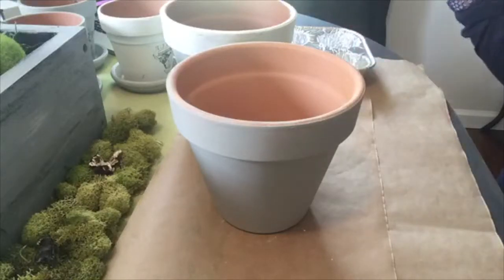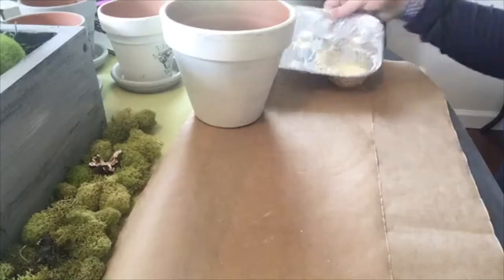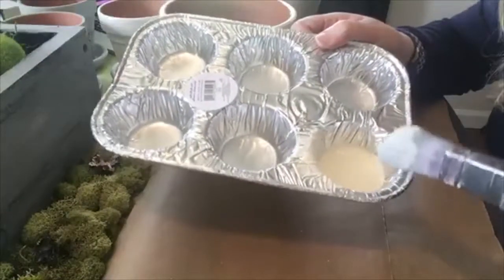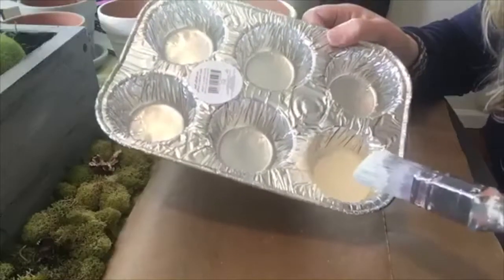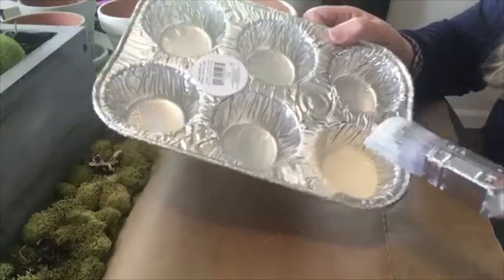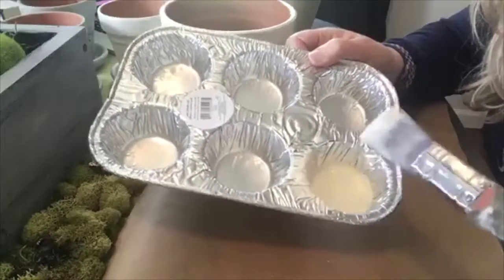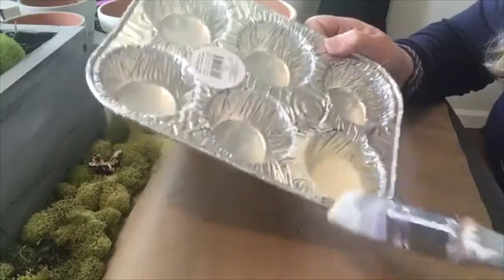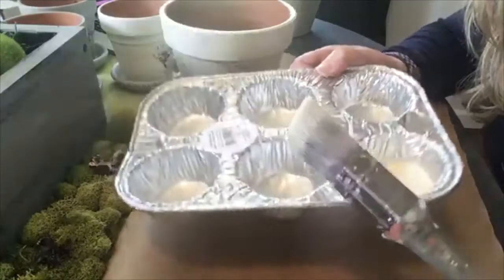Oh, let me show you guys something. Have you ever used these for painting? I got this at the Dollar Tree — these little muffin tins. They're so awesome for paint because you can just wash them out over and over again. They're really awesome. Just pour a little bit of the paint in there. It'd be good, you know, if you've got several colors going on.